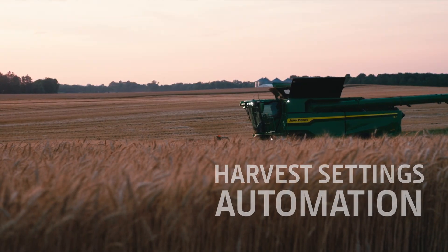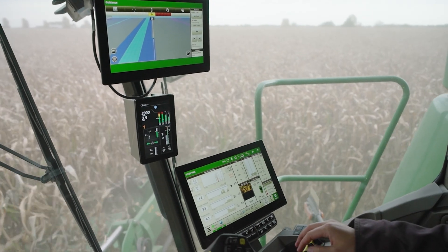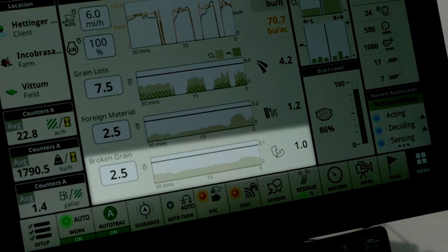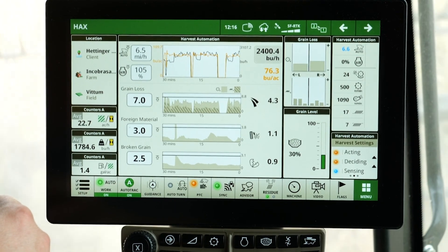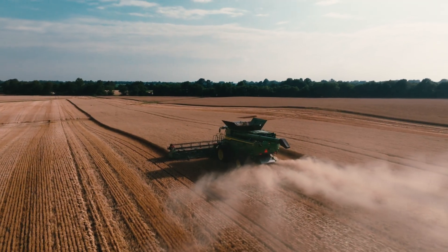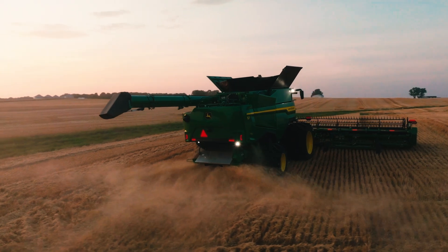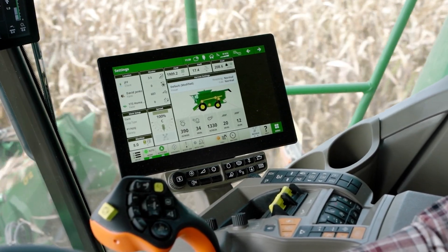Using your G5 Plus display, you can set acceptable limits for grain loss, foreign material, and broken grain. Once set, the combine automatically adjusts itself to deliver the performance you want — no more manually adjusting rotor speed, fan speed, and concave, chaffer, and sieve clearances. The combine does it for you according to outcomes you've prescribed.